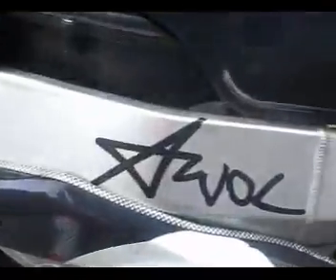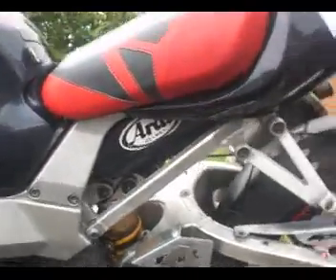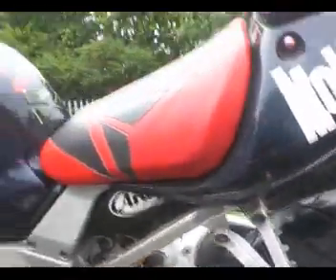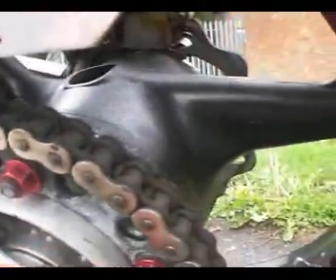This bike used to belong to awolstunts.com, so they've obviously tricked it up an awful lot for their shows. It's got this chain guard — again it's been laser cut and reads 'CBR929RR'. There's your left hand rear pillion peg. The tank is all good, no damage — they obviously knew what they were doing and didn't drop it when doing their stunts. Checking the chain and sprockets, he's even got anodised red nuts on the sprocket carrier. The chain is all good. The sprocket looks fine — no hooking on that.